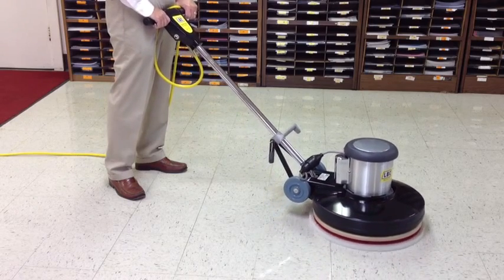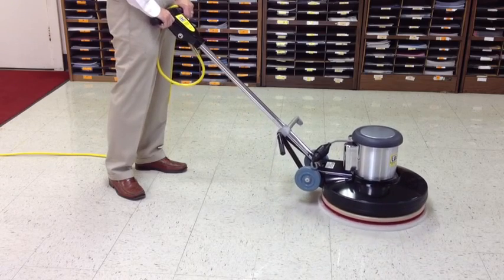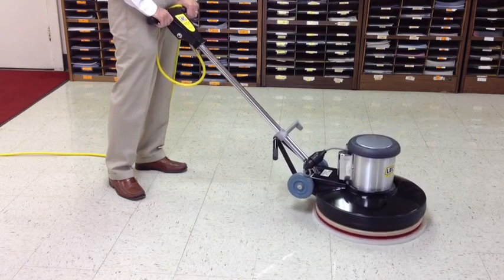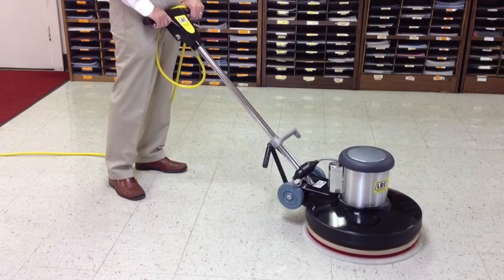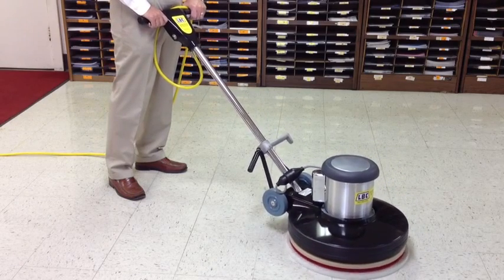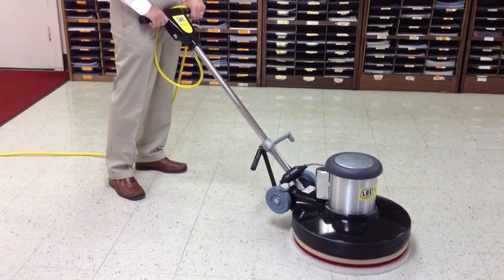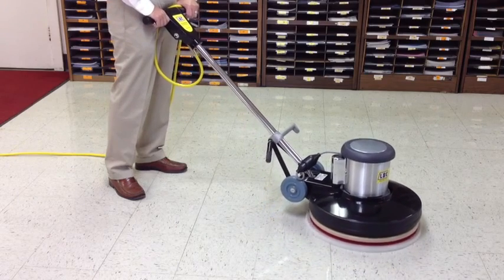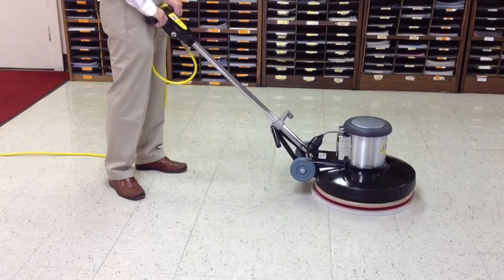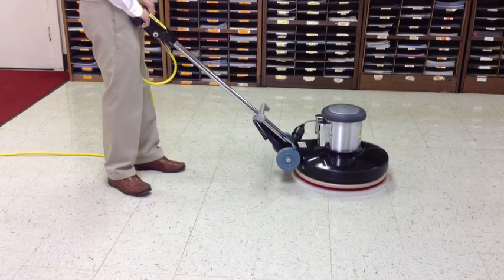Continue practicing small movements until you are comfortable. This may take 15 to 30 minutes or more. Do not step into the water until you are completely comfortable. Take extra care because the water will make the floor slippery. When the machine is in storage, always remove the pad holder or brush from under the machine. Otherwise, the weight of the machine will squash it and cause the machine to bounce unnecessarily.